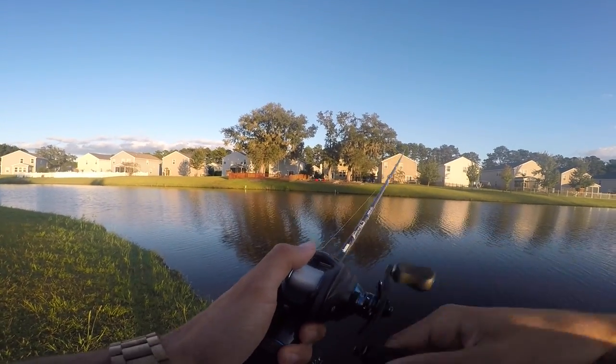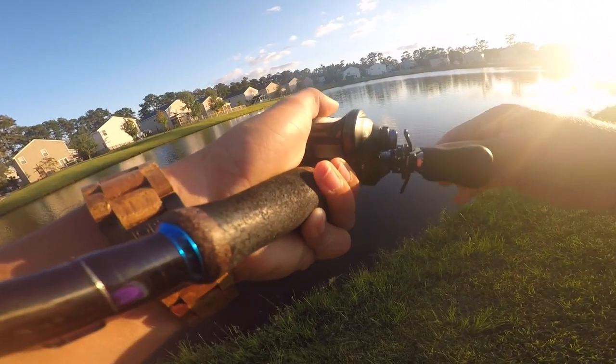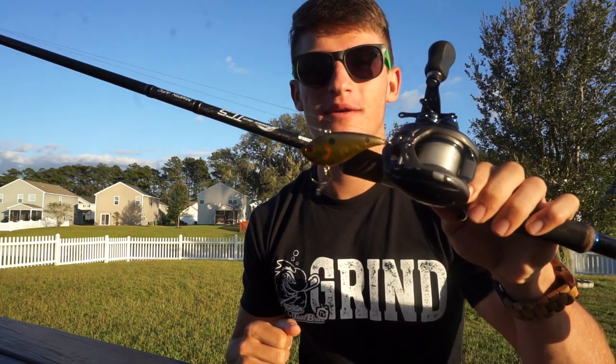This pond has different areas right here — oh my god, this is a monster guys! What's going on guys, welcome to another video. Today we're going to be talking about rattle traps.